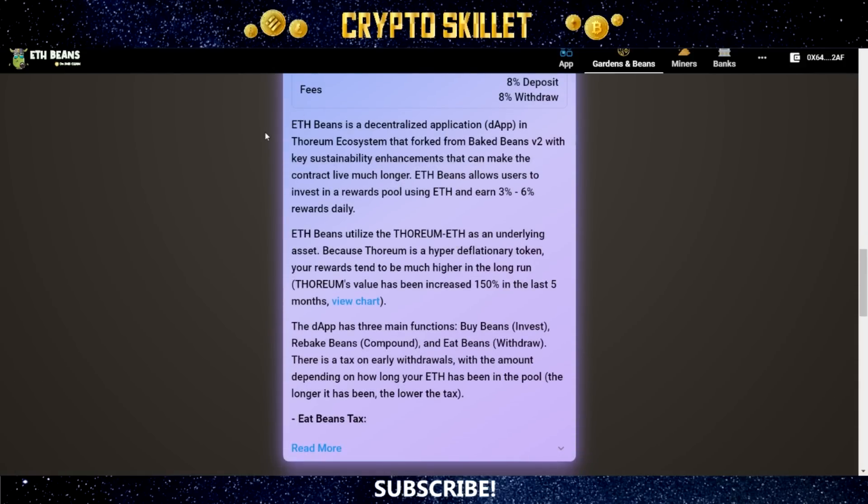ETH Beans is a decentralized application in the Thorium ecosystem, forked from Baked Beans version 2 with key sustainability enhancements that can make the contract live much longer. It allows users to invest in a rewards pool using ETH and earn 3% to 6% rewards daily. It utilizes the Thorium ETH LP as an underlying asset. Because Thorium is a hyper deflationary token, your rewards tend to be much higher in the long run. The DApp has three main functions: buy beans (invest), rebake beans (compound), and eat beans (withdraw).